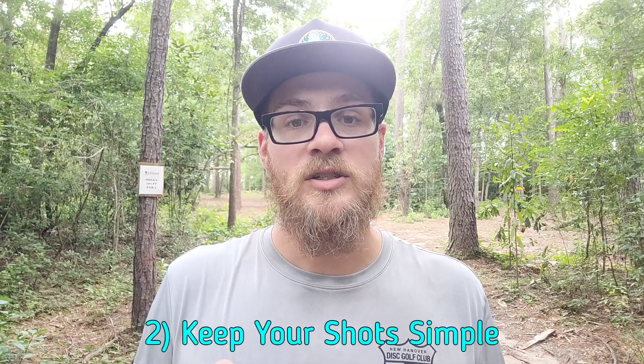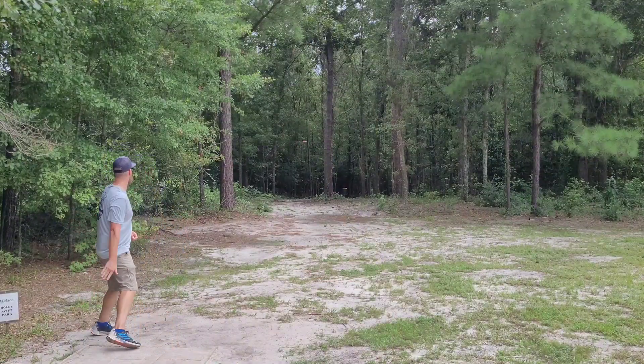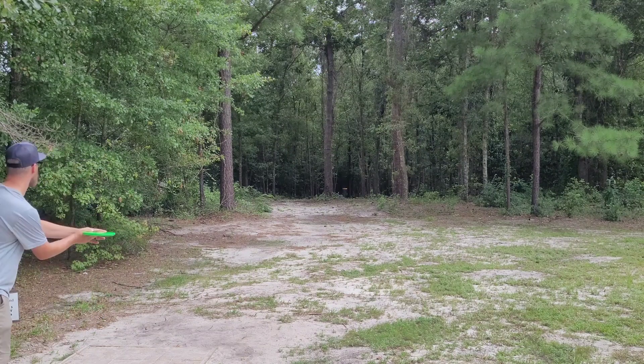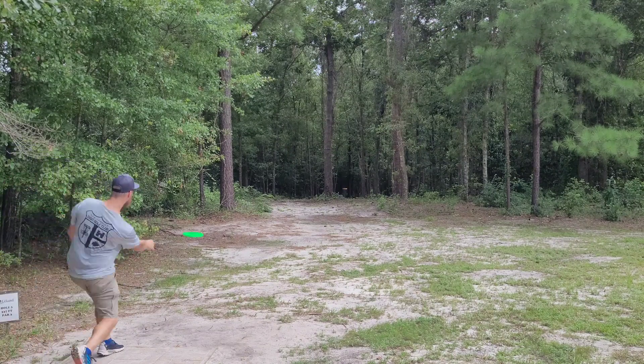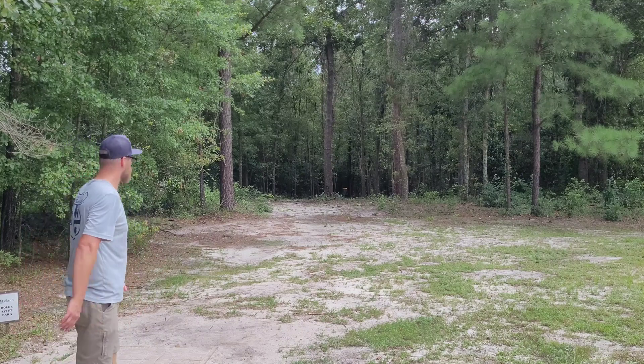Going into tip number two: when you step up to that first hole or any hole on the course, look for the simplest, easiest shot that you can make that you know you can execute well. For example, if you step up to a hole with a tight gap that's straight and then curves to the left at the end, it probably means it's going to be a backhand shot, but if you feel more comfortable throwing a forehand through that tight gap, throw the forehand and concede for the par. You're going to feel a lot better taking that par than trying to throw a backhand through a tight gap and not being able to hit it.